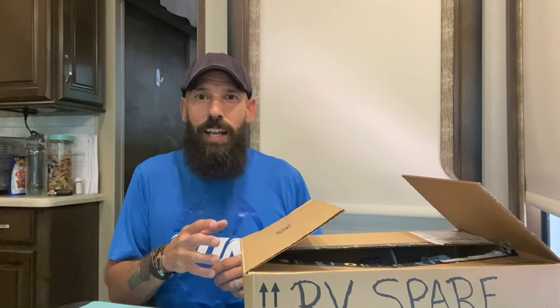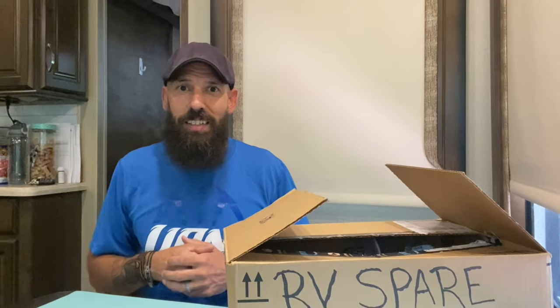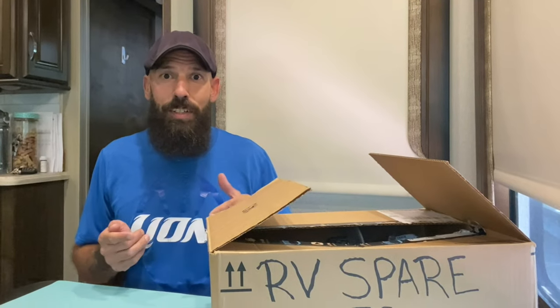Let's go ahead and dig into this box and show you what I carry. Over the past four years, I've collected spare parts that I've found are pretty important to have on hand to keep you from getting stuck in a sticky situation. So let's dive into it.